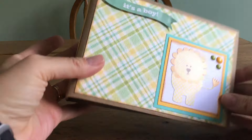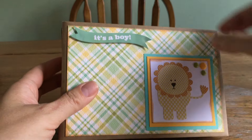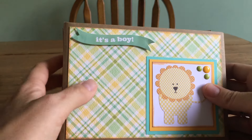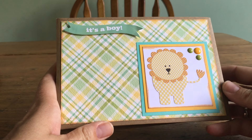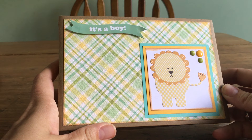This album is based on an album that Ginger, my sister scrapper, made and I think she has a tutorial. I didn't really follow a tutorial — I just kind of looked at it and decided how I wanted to make it, but I'll link to the video that Ginger has.